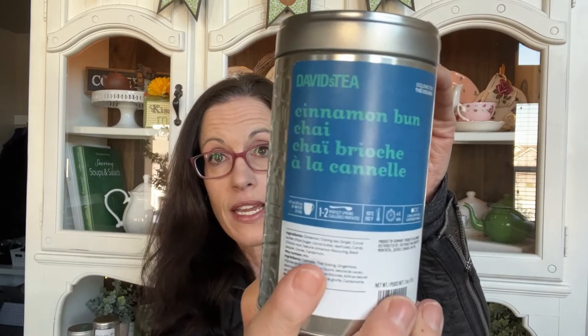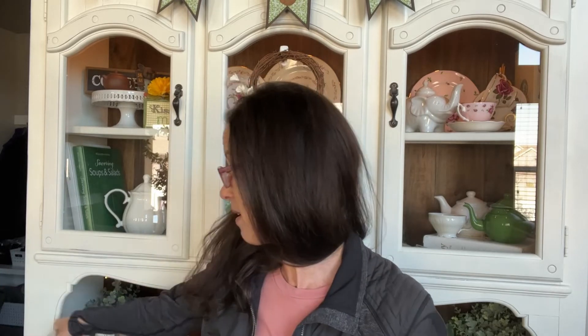This is Cinnamon Bun Chai from David's Tea and I really love this tea — this would be one of my top favorites, but they don't offer it right now. I really hope they make it again. The next one is Salted Caramel Oolong from David's Tea, which was really nice — a sweet, caramely oolong, really delicious. Four minutes steep time was just perfect for me.